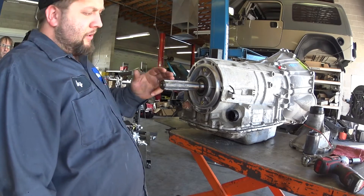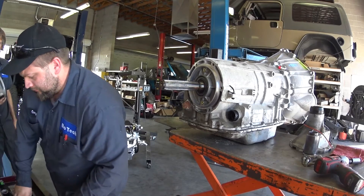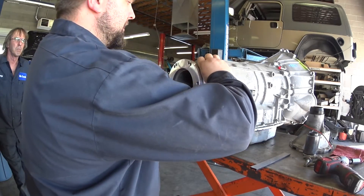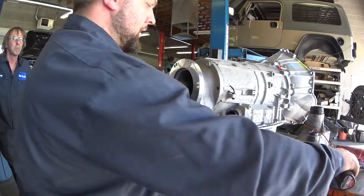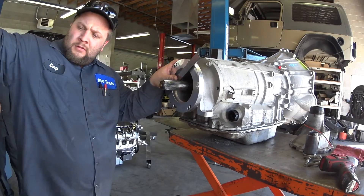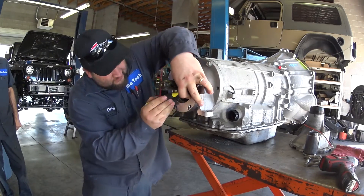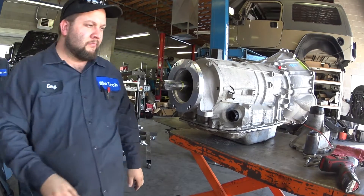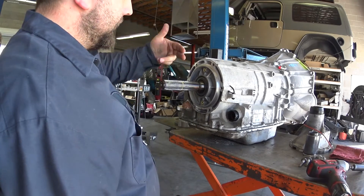Now the next step is to cut the shaft down. On a four-wheel drive, the shaft is shorter. To do that, use the four-wheel drive adapter — set it up flush. We're just installing one bolt to hold the adapter in place. All we're doing is cutting the shaft flush with the end of this. Mark it here, roll it around, mark it there, all the way around. Now we're going to take a cut-off tool and cut it.